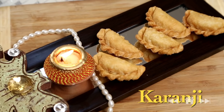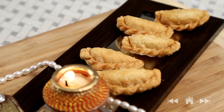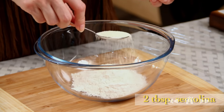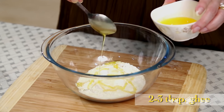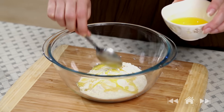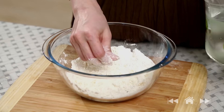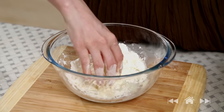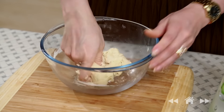Sweets are an integral part of Indian cuisine. Karanji is one such easy and interesting sweet to make — you can also call it Gugra or Gujiya. I'm going to start with making the dough first: three-quarter cup plain flour, 2 tbsp of semolina, and 2 to 3 tbsp of ghee — I'm going to add 2 and a half. Mix all these ingredients, then add water and make a soft dough.